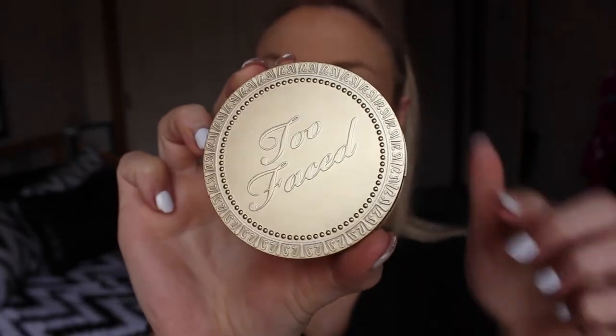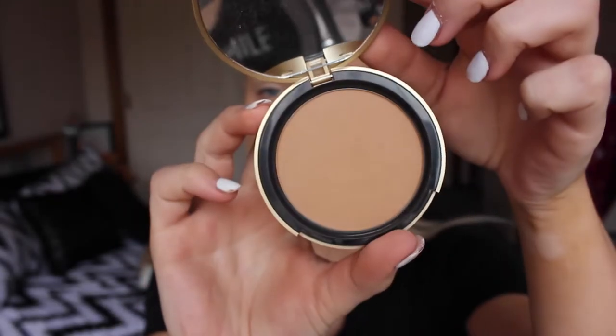As a soft contour today I'm using my Too Faced Milk Chocolate Soleil bronzer and I'm just carving out my cheekbones with my NARS Ita brush.